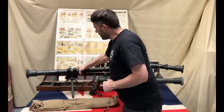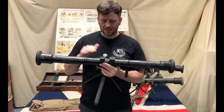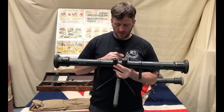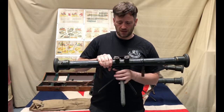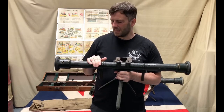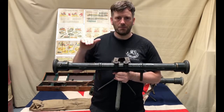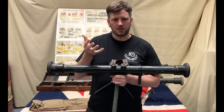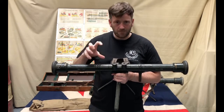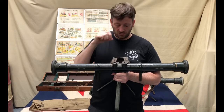The Number Two infantry rangefinder developed into the Number 12. The Number Two infantry rangefinder designation existed alongside a Number Two artillery rangefinder. In the mid-1920s this changed: the Number Two remained an artillery instrument but the Number 12 became the infantry model.